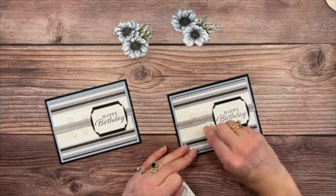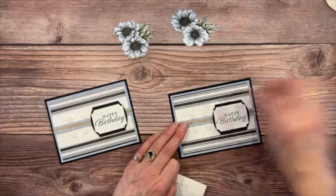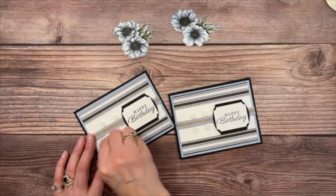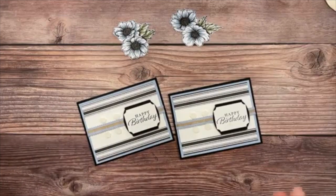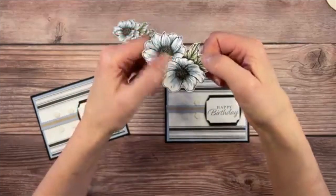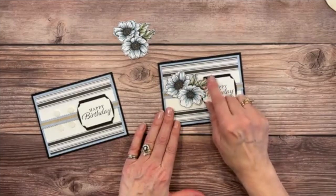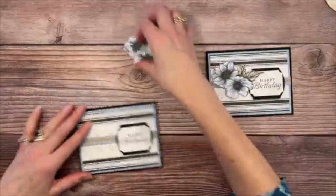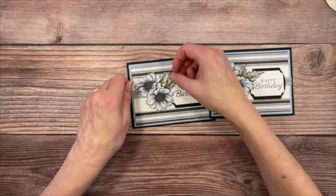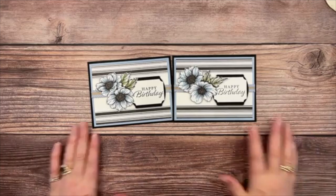Here's the two-flower bundle we put together to look like one — set it in so the leaves go up over the Happy Birthday sentiment. There's the first one placed. The second card's flower is already assembled so it sets in easily. There they are — just gorgeous!